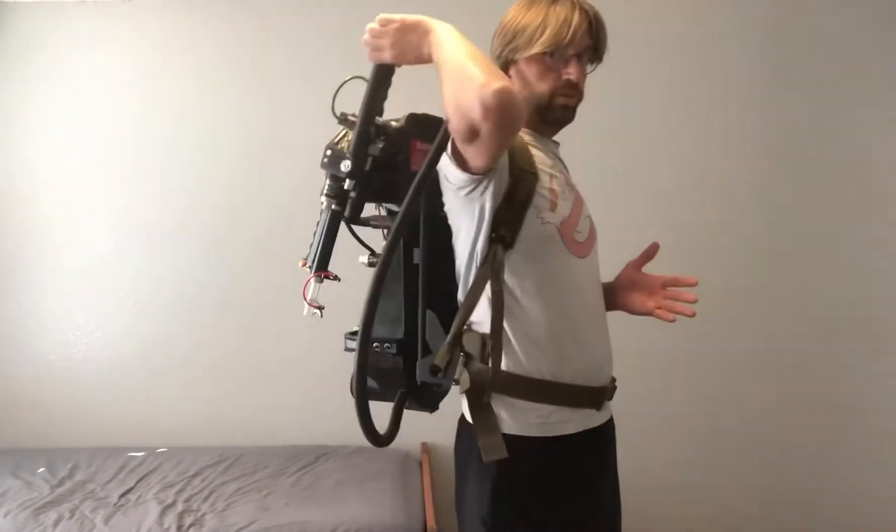Hey guys, if you have a proton pack, or if this is something you've noticed guys in the community going to conventions or Halloween or different events, you might have noticed that there is quite a challenge in getting your thrower reholstered after you take it off. A lot of times you have to have somebody help you put it back on. In the movies after they take it off they usually just have it dangling from their belt — they never actually reholster it like they do in the video game, where they just take it off and put it right back on. It's almost impossible to do that just from the angle that you're looking at.